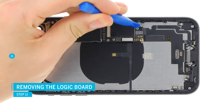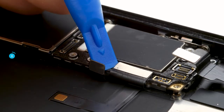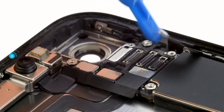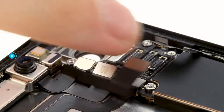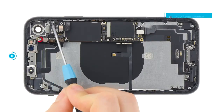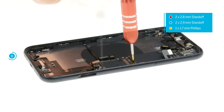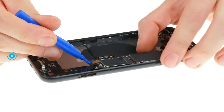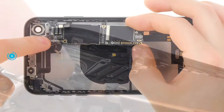To remove the logic board, first disconnect all connectors. The connectors connect the charging socket, different antennas, and the buttons. Always lever carefully to avoid damaging any components on the board and not breaking any plugs. There is another connector under one of the contacts of the front camera. When you have unplugged all connectors, you can remove the logic board screws. Now everything is loosened and you can lift the logic board up carefully. Bend all cables to the side and then guide the logic board out of the device.